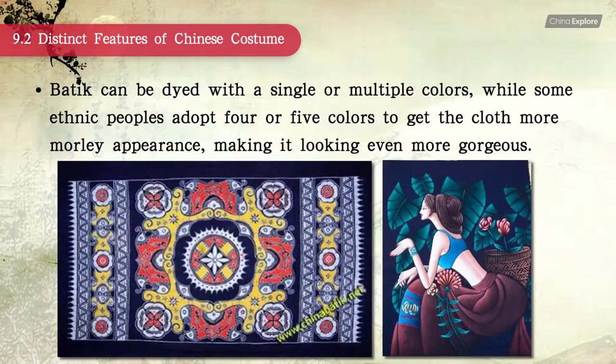Batik can be dyed with a single or multiple colors. Some ethnic peoples adopt four or five colors to give the cloth a more motley appearance, making it look even more gorgeous.